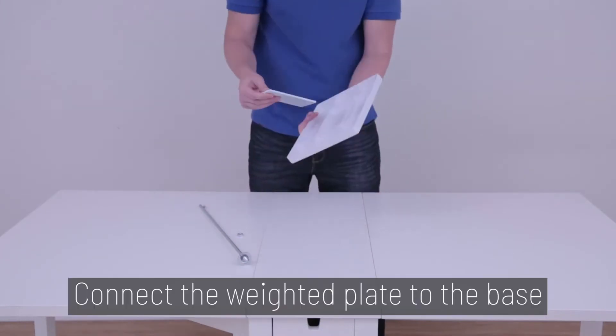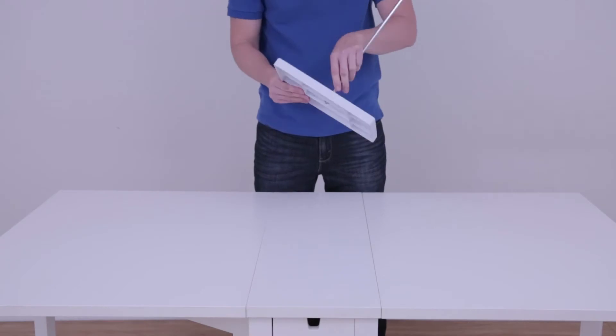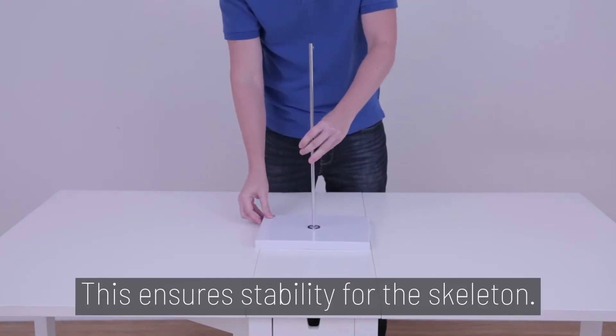Step 1. Connect the weighted plate to the base of the model by screwing in the rod to the base. This ensures stability for the skeleton.